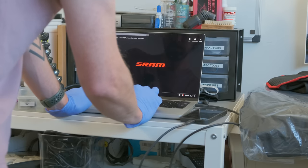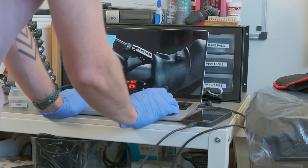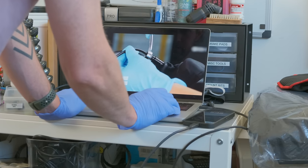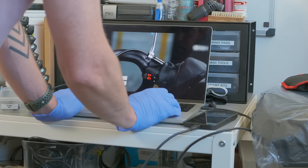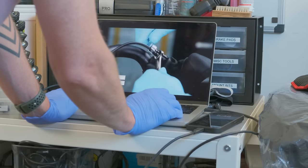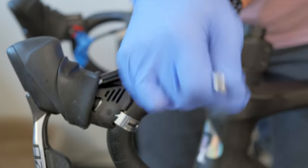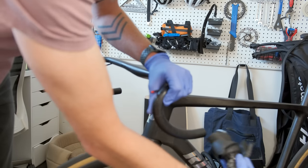All of my previous bikes have been Shimano — this is my first SRAM bike. I get a lot of questions asking me to compare SRAM and Shimano. I will say this: SRAM's documentation is light years ahead of Shimano's. I bet almost anybody could install an entire groupset just using the videos on the SRAM YouTube channel. I mean, if I can do it, I feel like we're doing pretty well.